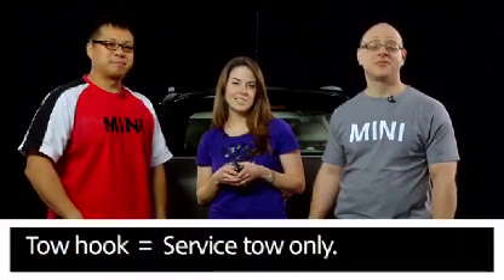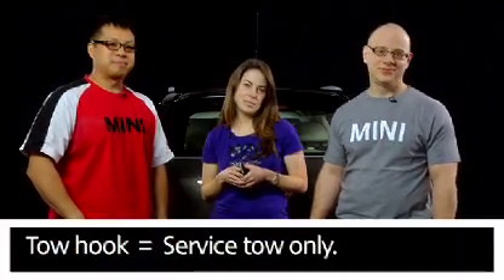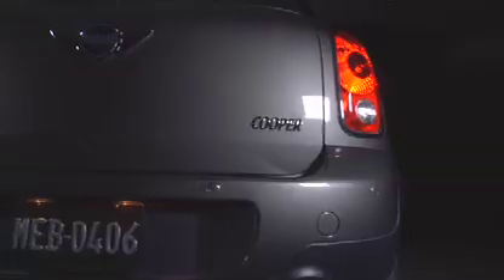It's actually a tow hook. By now you know that no MINI in the US is rated for towing, but what are these two attachments for on the back? Quite simply, they're not for towing a trailer or for towing your MINI from another vehicle — they're for a service tow, should you find yourself in need of roadside assistance. There's one attachment on either side of the rear license plate mounting.